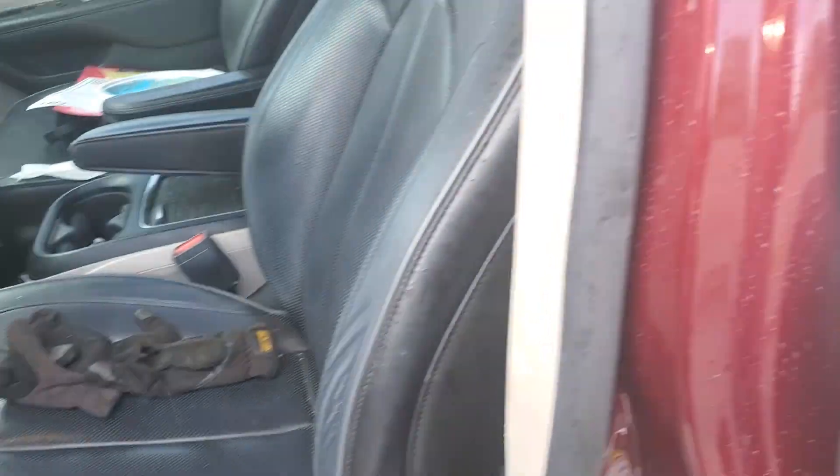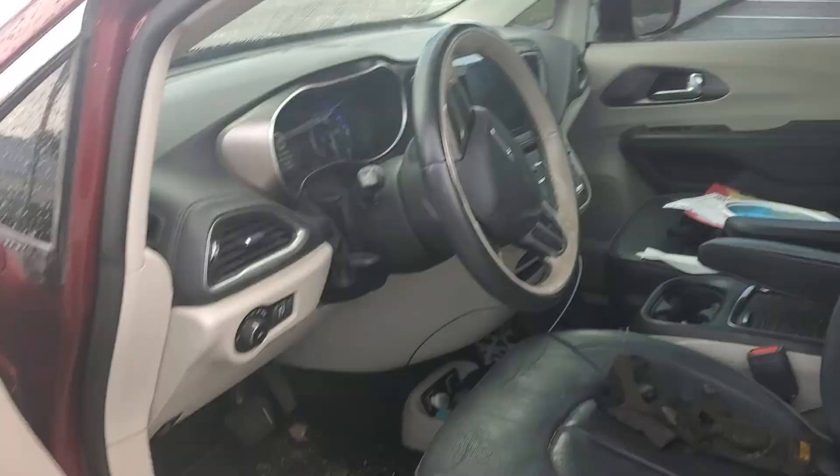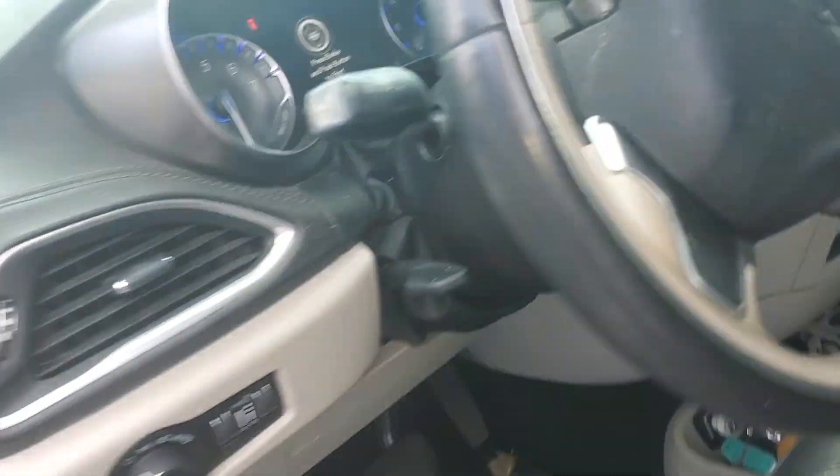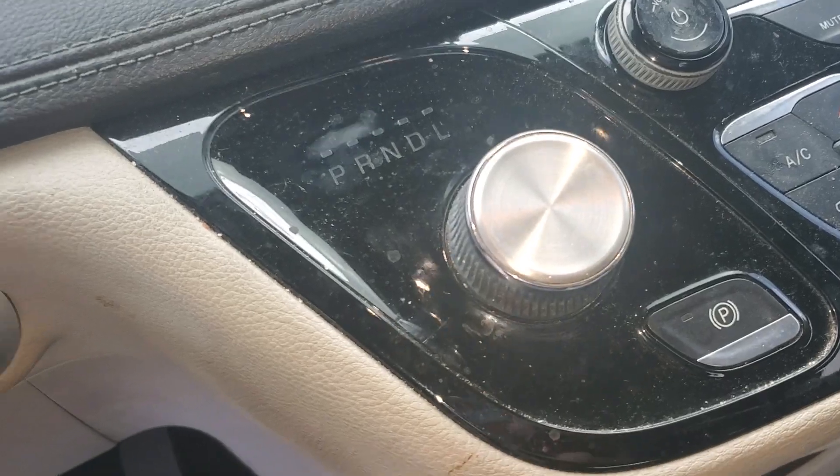Hey guys, Rusty here from Dougley HP. Today I'm working on a 2018 Chrysler Pacifica — it's got the electronic knob. Just gonna do a really quick one: this is how we get it into neutral.